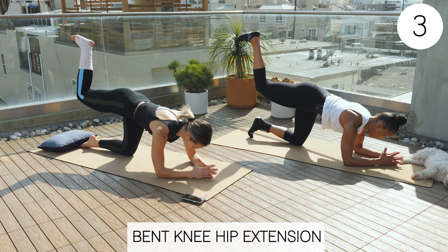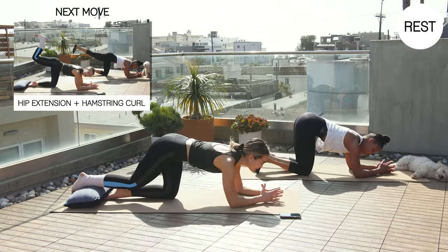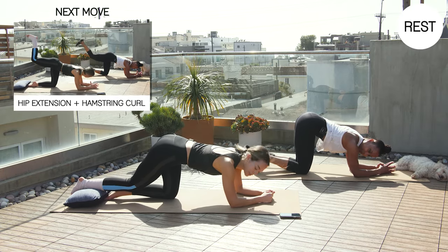Relax that foot if it's an injured one. Good job. So we're going to stay on our right leg for this last exercise — or no, second to last exercise.